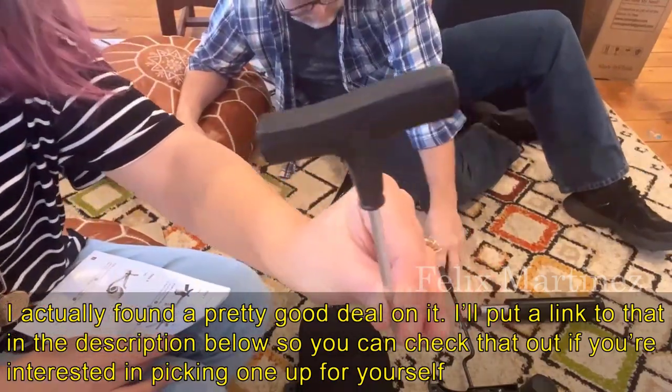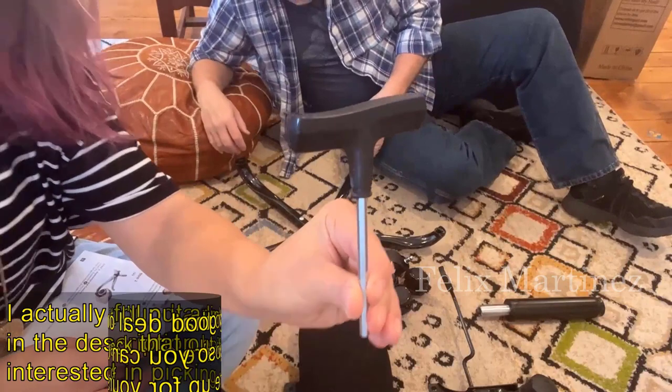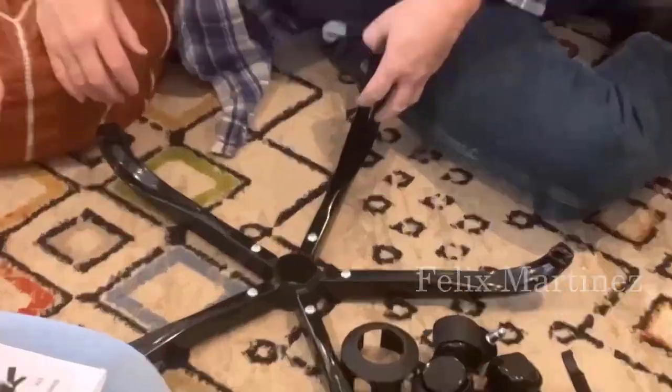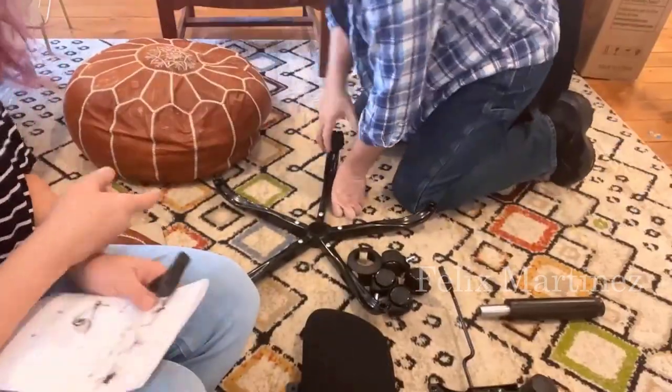I also want to show you this useful Allen wrench. This comes with it — it's actually probably the most useful Allen wrench we've ever seen. It has this nice T-top, which makes it very easy to use. Okay, now we're inserting the casters.